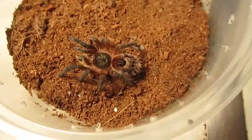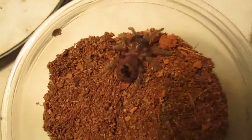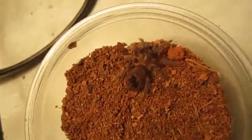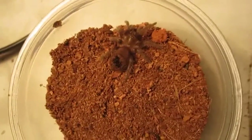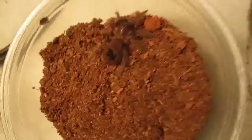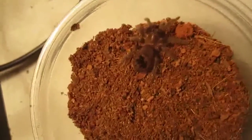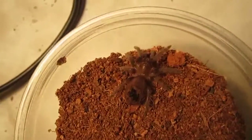I forgot to show you my other Brachypalma abopulosum, the Honduran curly hair — so here's that one. This one's my baby. And just like I said with the other one, perfect beginner's tarantula. I've never seen this one attack food on camera because it's usually been burrowed, so I'm going to see if we can maybe get an attack from this one since it's out in the open.